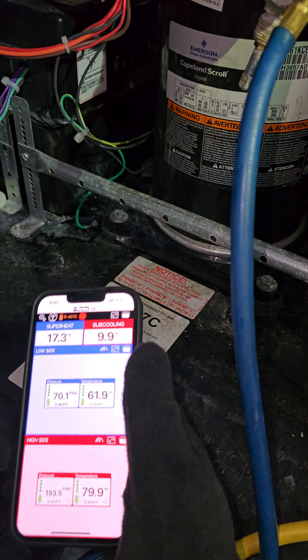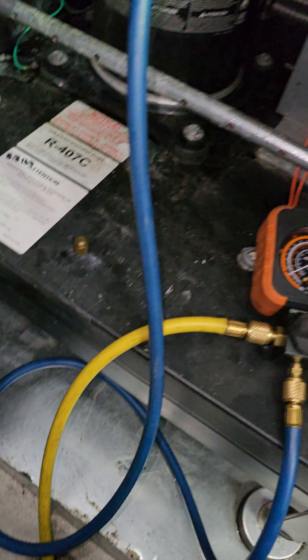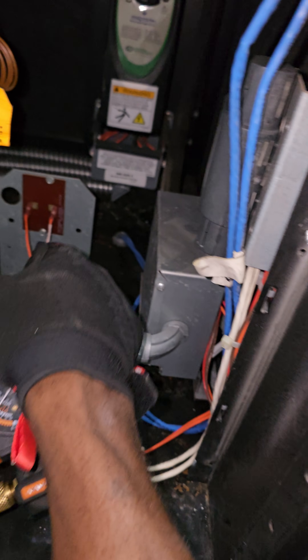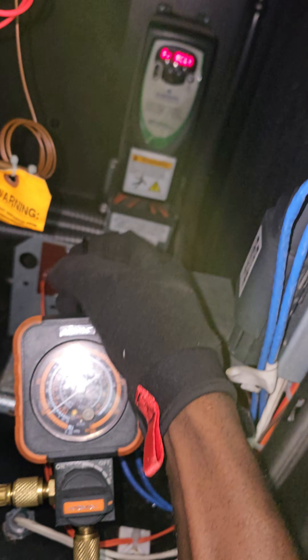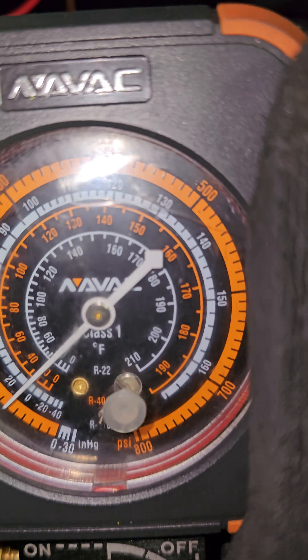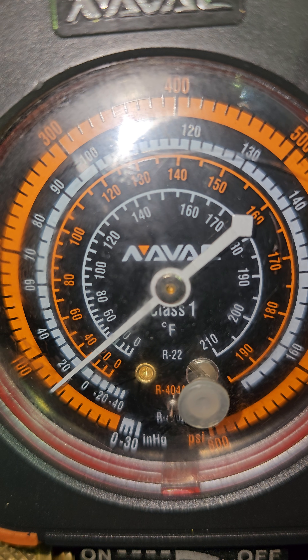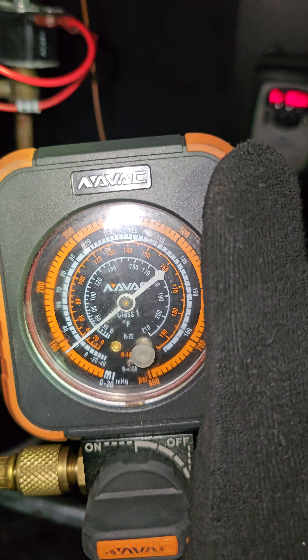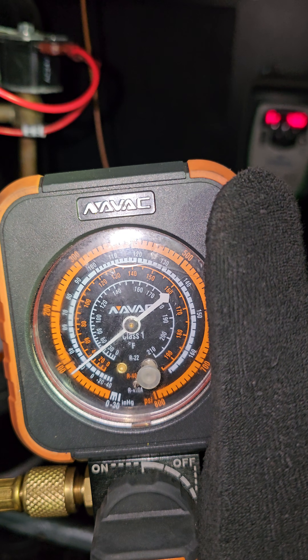I'm going to show you in this video — it's simple. Every digital scroll compressor is going to have a solenoid that activates and deactivates to load and unload the compressor. There's always going to be a solenoid.